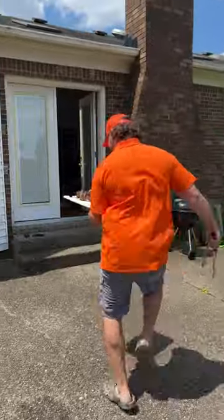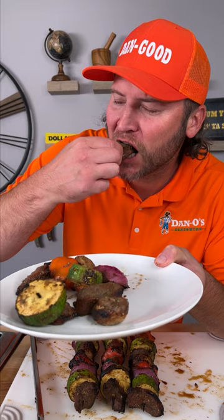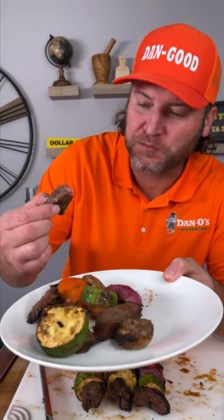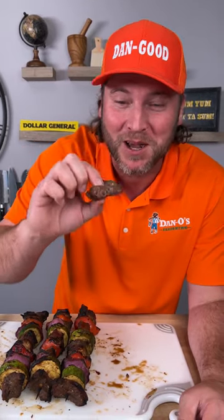Let's go eat. Last step, take them off your skewer. Give it a try, let's see how we did. Mmm. All you need — Worcestershire, Dano's. And the Worcestershire was more expensive than Dano's. Yum yum, get you some. We'll see you next time.